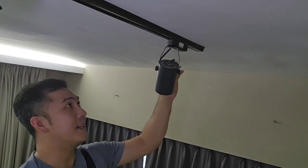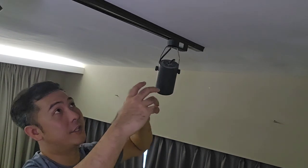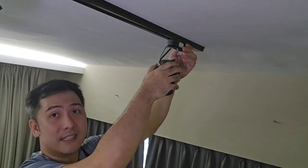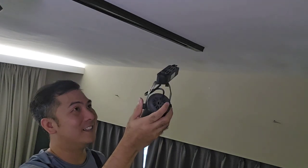So we've got the faulty track light right here. Sometimes there's a clip, sometimes there's a dial or something. But in essence, what you want to do is just twist it off the track. The track is actually two electrical wires which run along the ceiling. All you've got to do is lift it and turn — and that's it. You've got the whole assembly out.